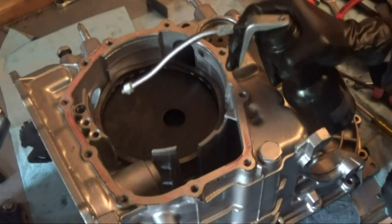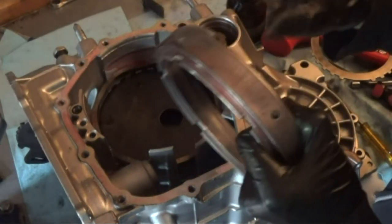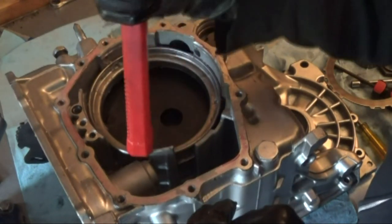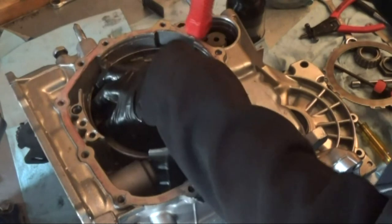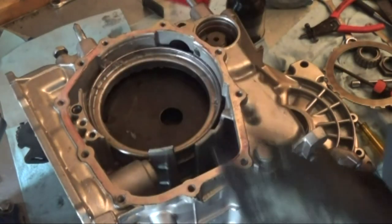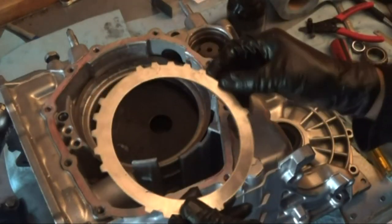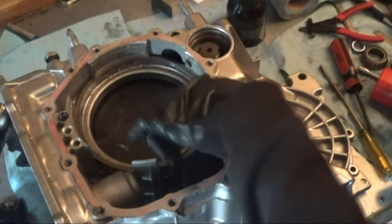Let's lube this up — use some Vaseline to lube it up. It's all the way down now. We're going to install the snap ring. To get this snap ring on easy, I just took the pressure plate, put it around the snap ring, pressed it down, and it snapped in all around the side.